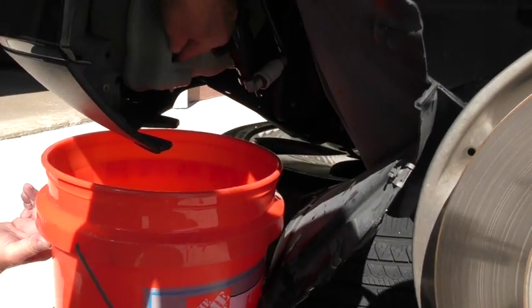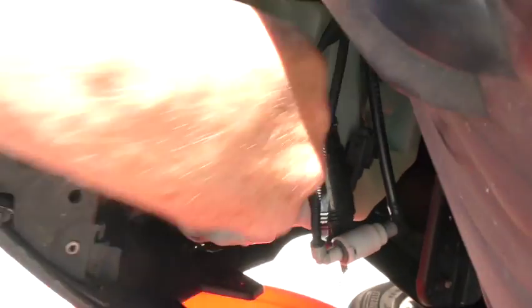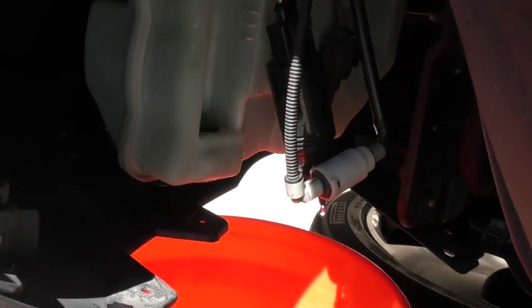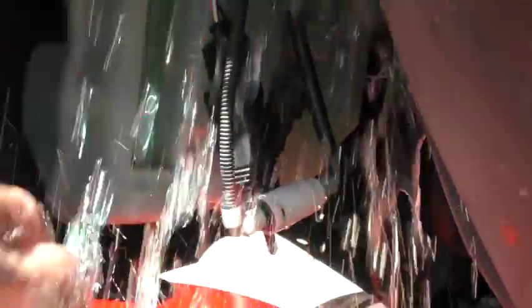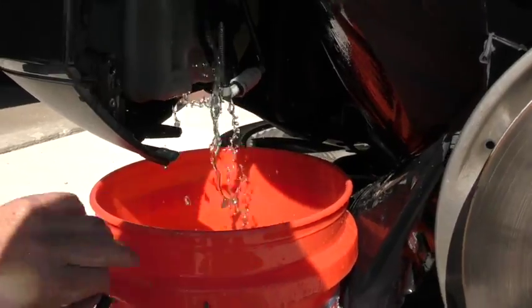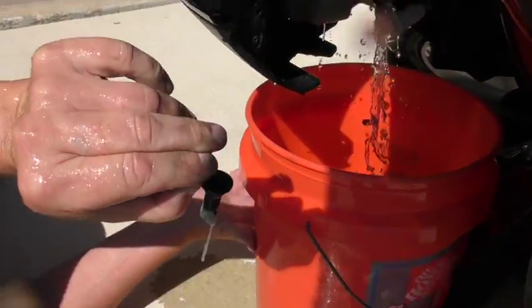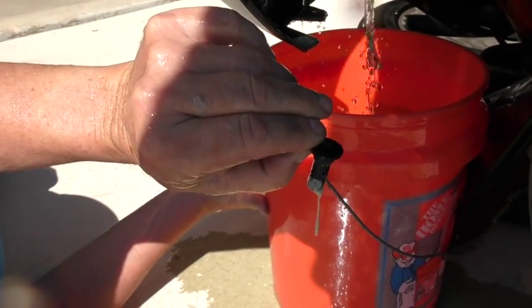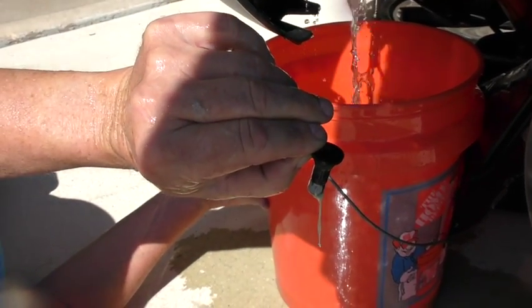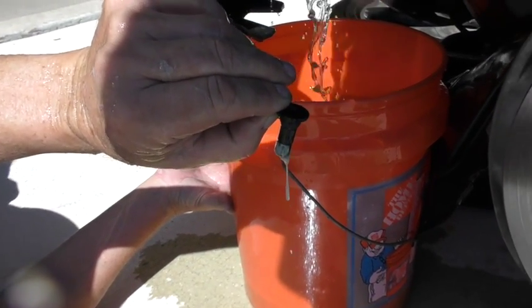Can you see this little grommet right here? That's what I'm going to pull out. Now water's going like crazy — I'll get a bucket while that's draining. Look at the end of this. That's what clogged up the windshield washer system.